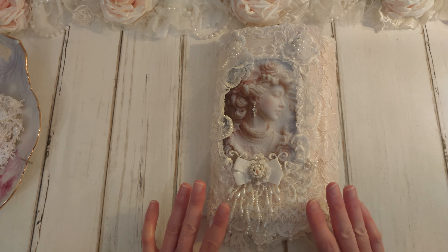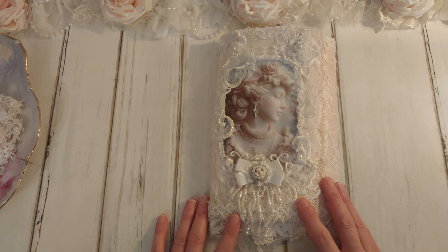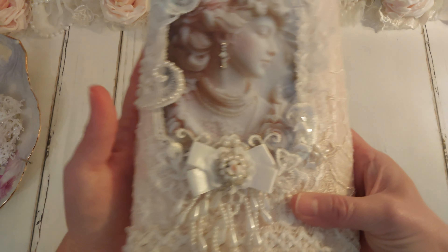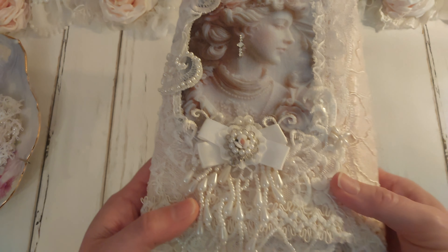I started on this project after I got this beautiful image, and it is from Patti Lang at Sacred Mementos here on YouTube. I will have her link down below in the description box. This image is just so beautiful, so I knew that I wanted to make a needle or stick pen book with it. I will probably make more in the future because it's just so lovely.